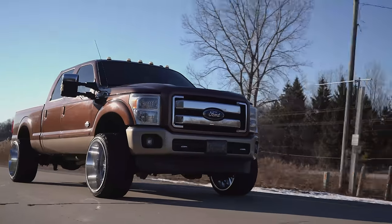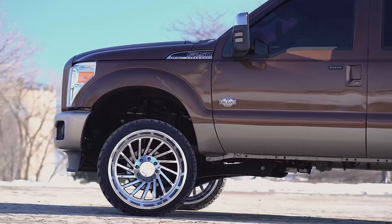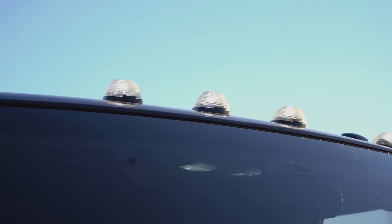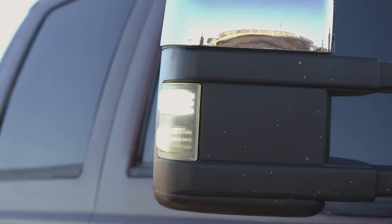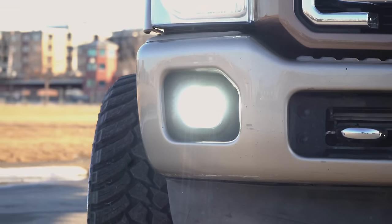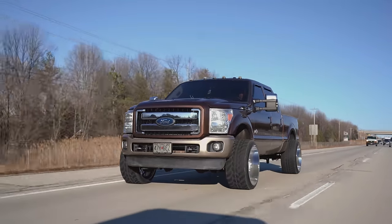This setup looks super dope. You can see obviously it's a King Ranch — he makes that pretty well known — and you can see the two-tone King Ranch as well. He's got the cab lights up top, they're all LED. He's got LED side markers, LEDs in the headlights, and LEDs in the fog lights. So it's really just OEM plus at this point. It's kind of crazy to see what a set of wheels and tires can do for a truck — 14 wides, 33s, stock suspension, and a couple of LEDs, and this thing is completely transformed.